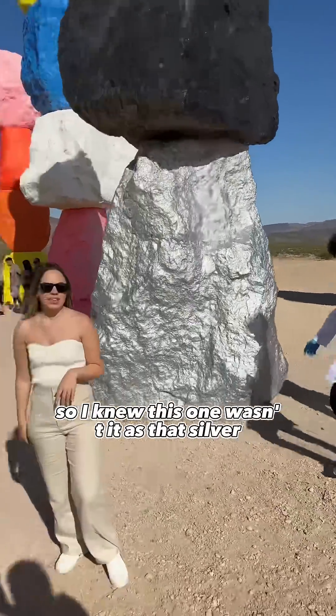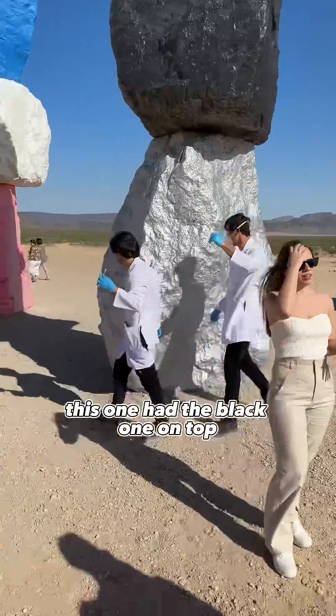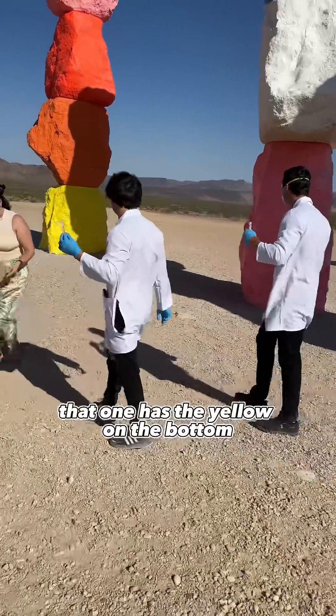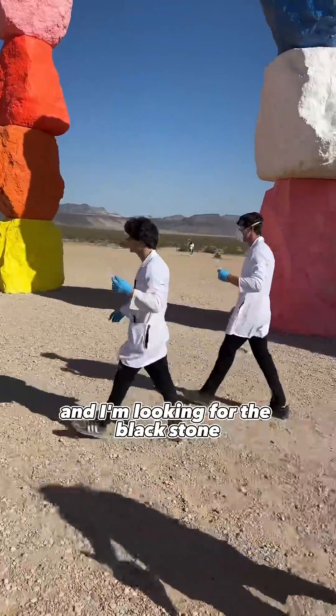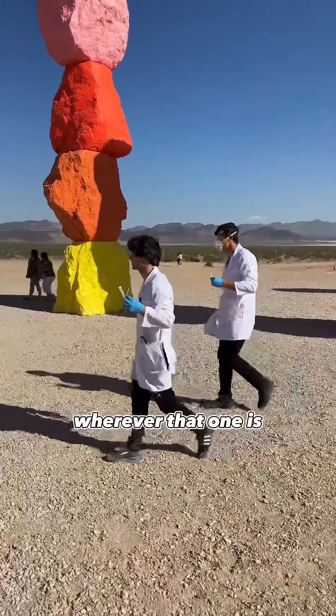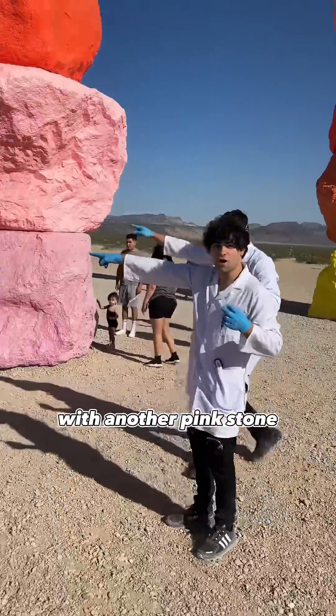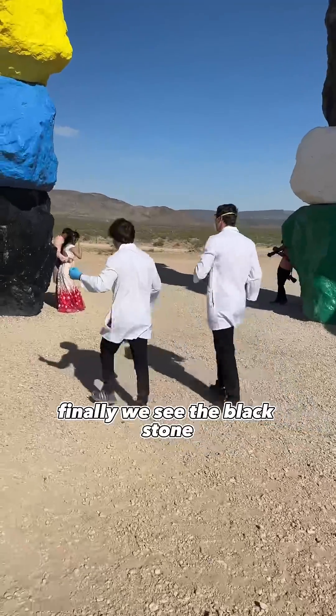I knew this one wasn't it as that's silver. This one had the black one on top — I knew that one wasn't it. That one has the white and pink one — that's not it. That one has the yellow on the bottom. I'm looking for the black stone, wherever that one is, so we kept walking. Then we saw the next pillar — that one was pink with another pink stone. Finally, we see the black stone.